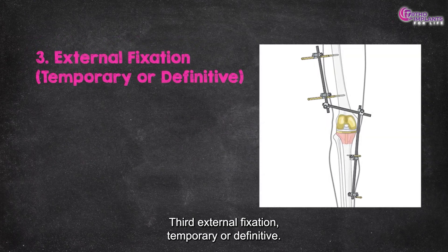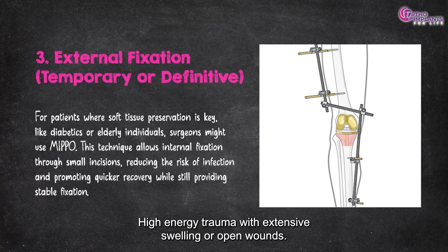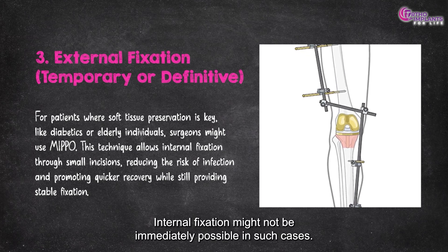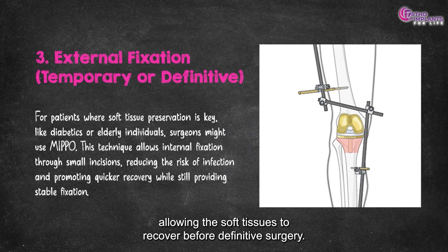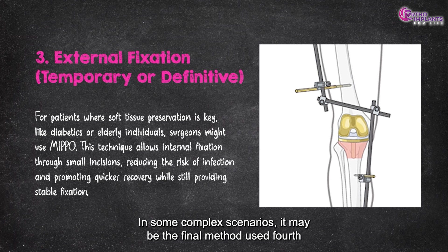Third, external fixation — temporary or definitive. In high-energy trauma with extensive swelling or open wounds, internal fixation might not be immediately possible. In such cases, external fixation provides temporary stabilization while allowing the soft tissues to recover before definitive surgery. In some complex scenarios, it may be the final method used.